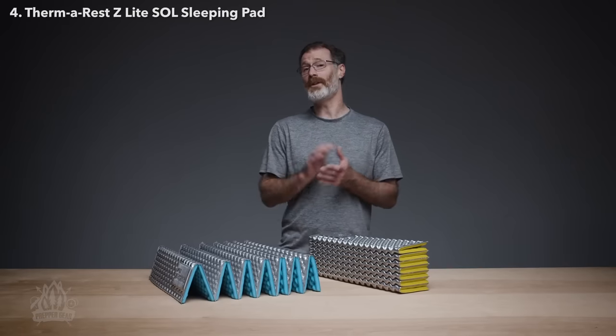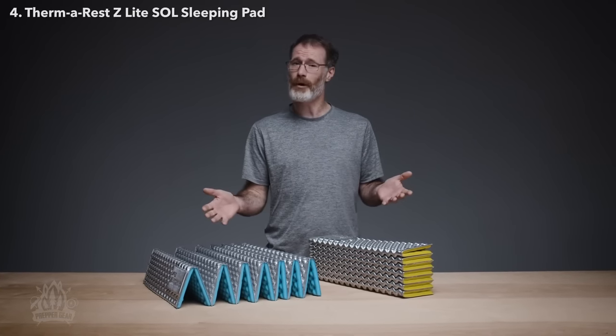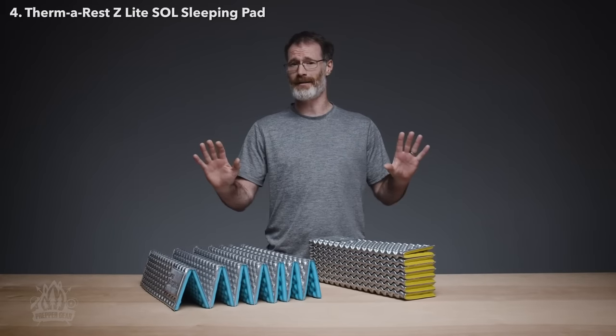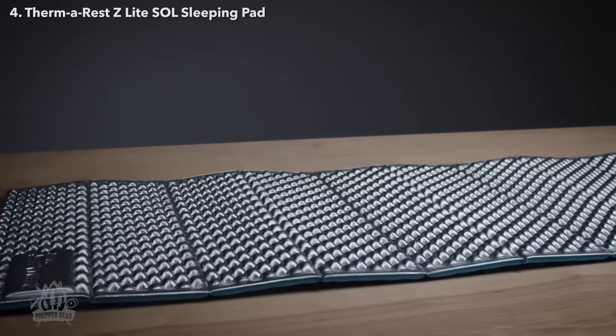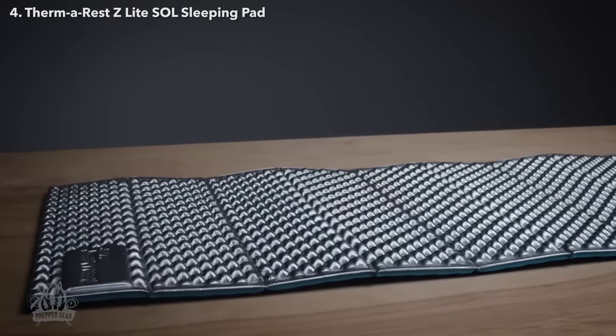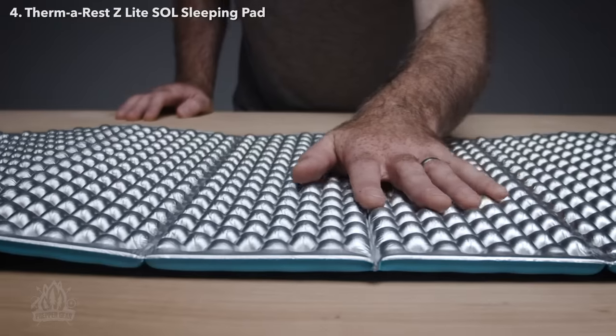Setting the standard for closed-cell performance, our Z-Lite Sleeping Pad is an award-winning favorite for everyone, from thru-hikers to weekend warriors. Whether using it solo or paired with another sleeping pad, the Z-Lite provides the essential comfort you need in the backcountry.